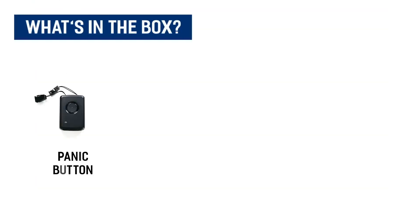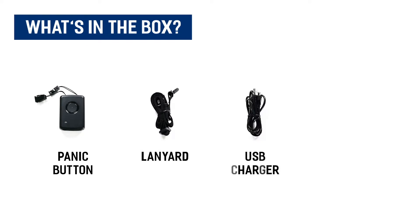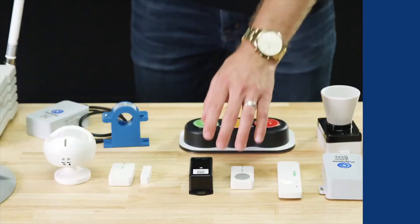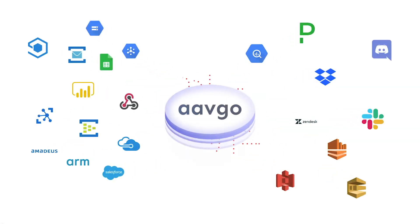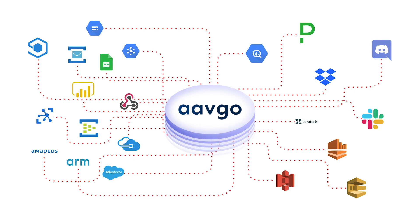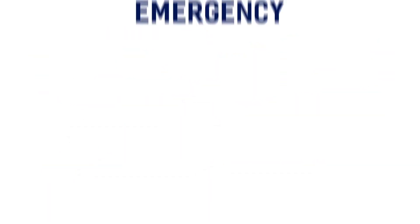Included in the package is your panic button, your lanyard, and your USB charger. Like with all of our devices, you simply scan the QR code to begin using the device on any IoT platform. Data types for this device include emergency and location.